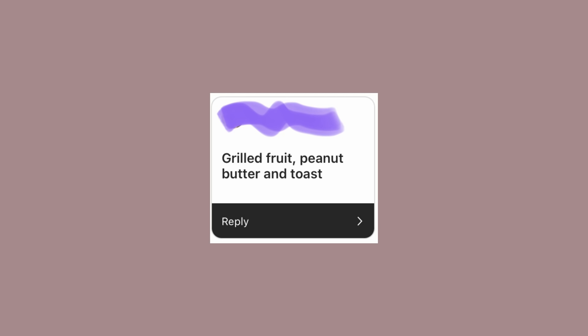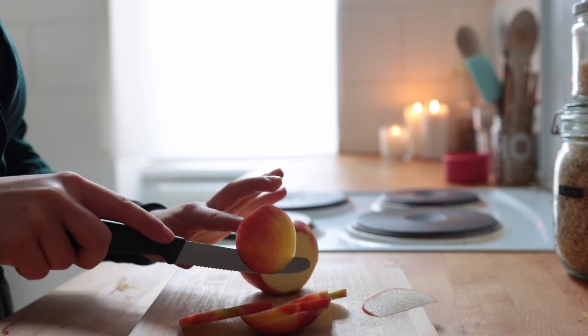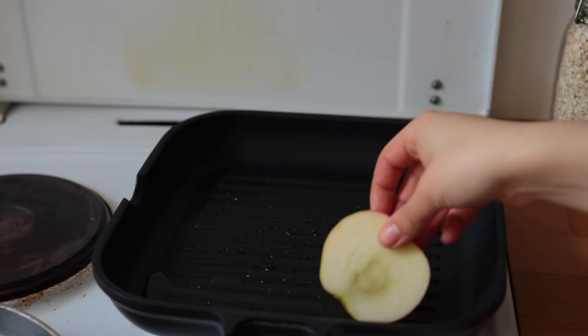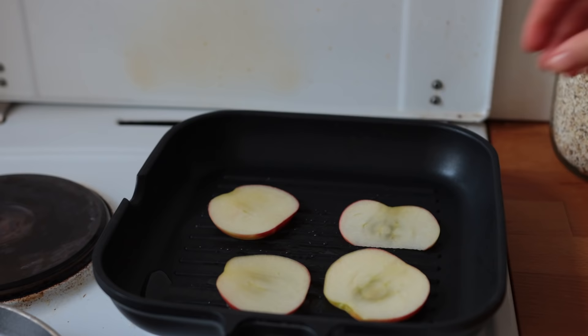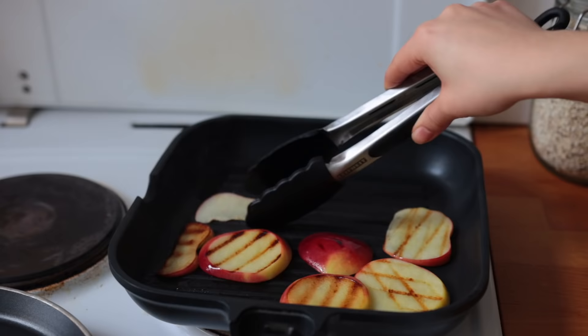This is so good. I got this sweet suggestion on Instagram — I've had apple and peanut butter on toast plenty of times, but I'd never thought of grilling the apple first. So that's what we're doing here. Cut the apple into slices, bring a pan with coconut oil up to high heat, and cook the fruit until it gets some color — about two minutes on each side.